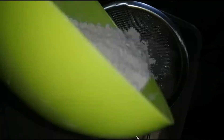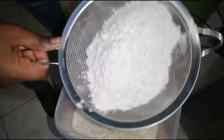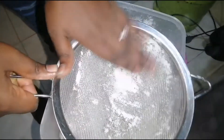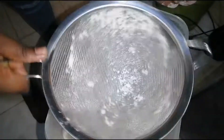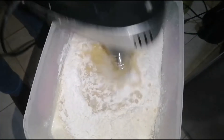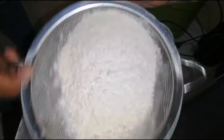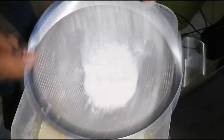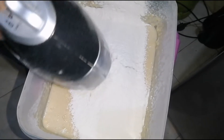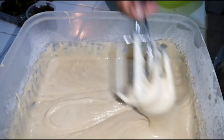We'll sieve our flour in two batches — half first, sieve it in, then beat it at a very low speed. Then add in the rest of the flour and beat gently until you find the right consistency. This is the consistency we want for the cake batter — not too runny and not too thick.